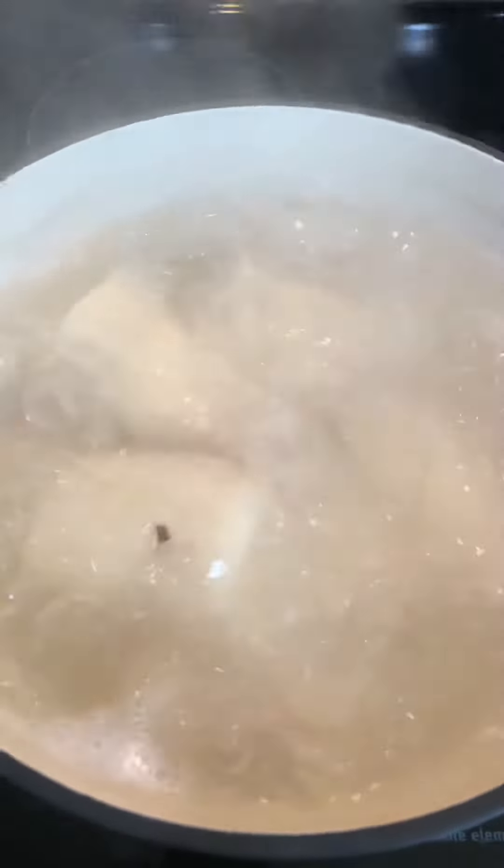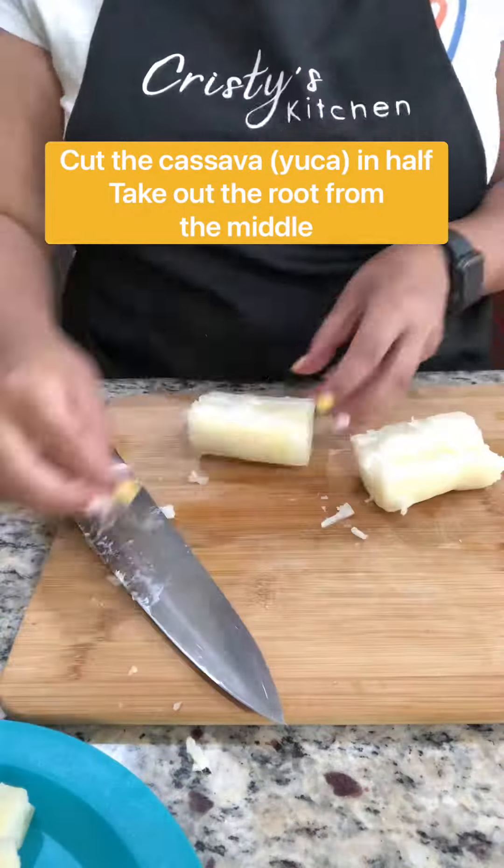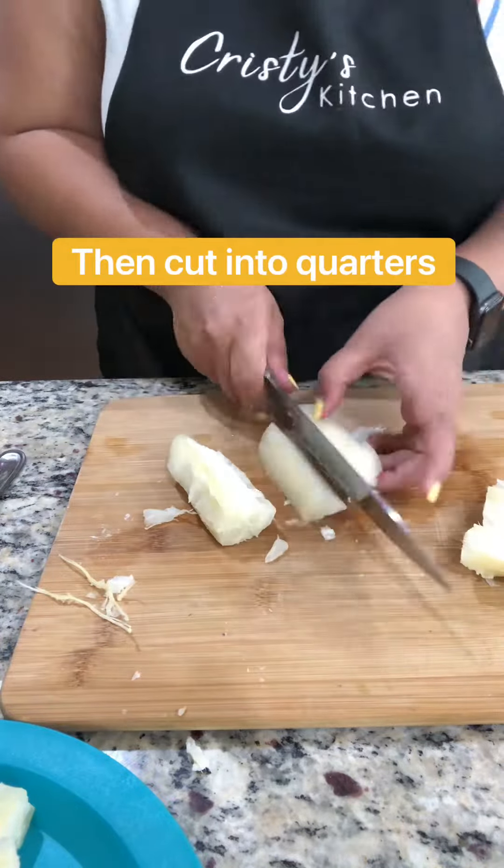When you remove the yucca from the water, it won't be completely cooked. You want to cut it in half and remove the root in the middle. Then you're going to cut that in quarters.